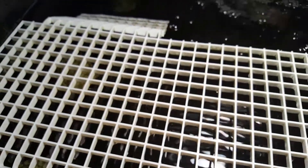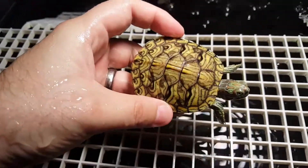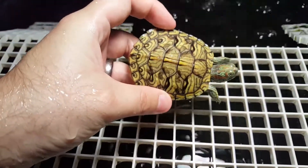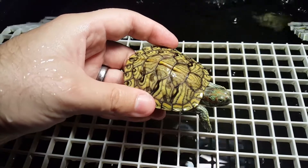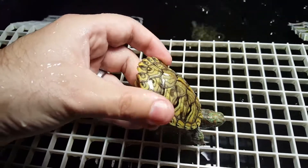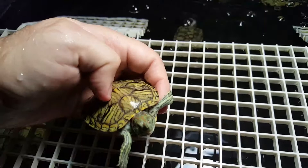Here's another one. This one's one of my favorites. They have lots of oranges, reds, yellows, greens — a little bit of everything. It's really nice.